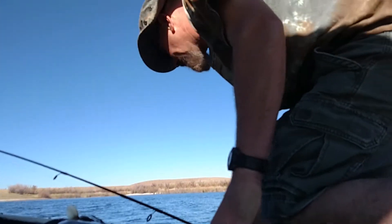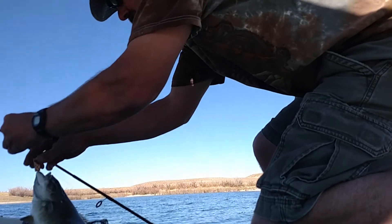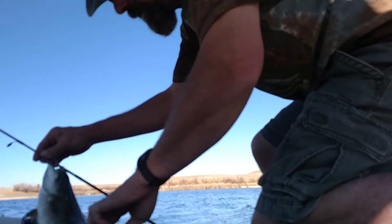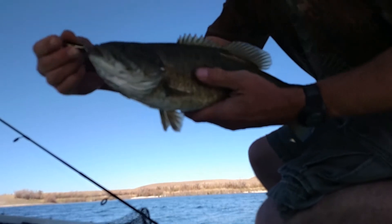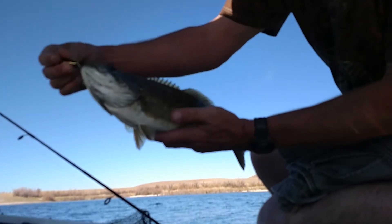Look at that. This is my first — look at that guy. How do you hold these? I hope you can see this. That's crazy, look at that guy.